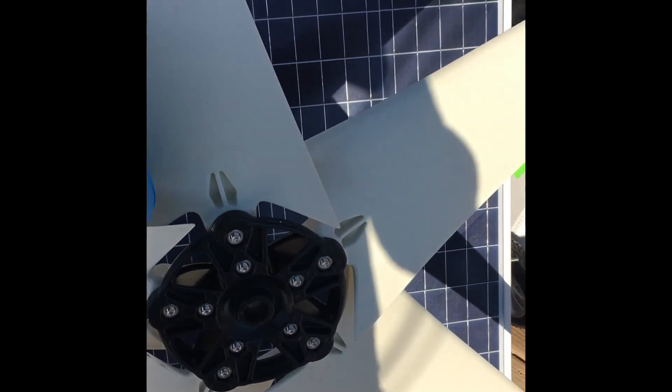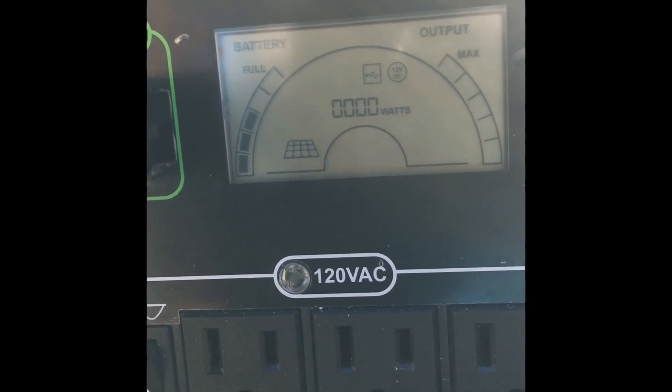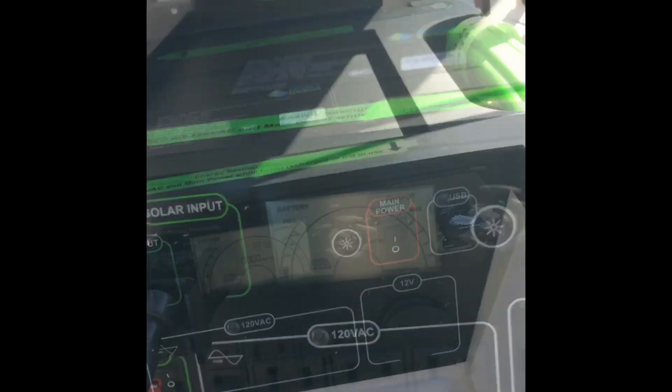It's just a little bit larger than the solar panel, but it will generate power from the wind. We've got this charging from the solar panel.